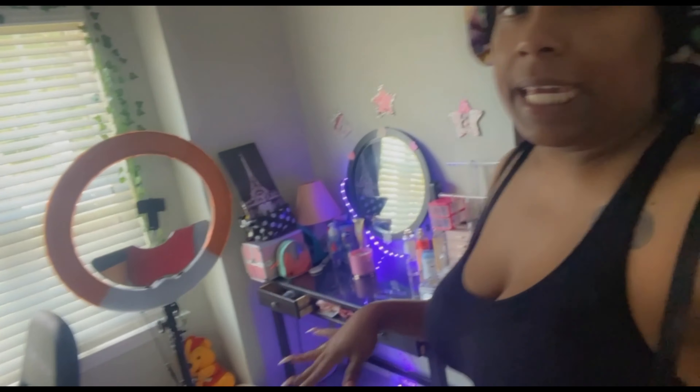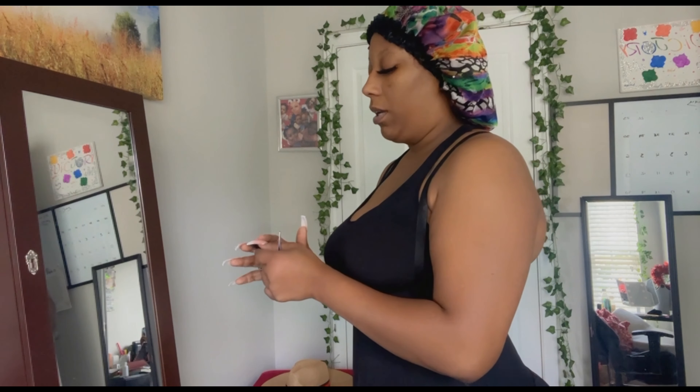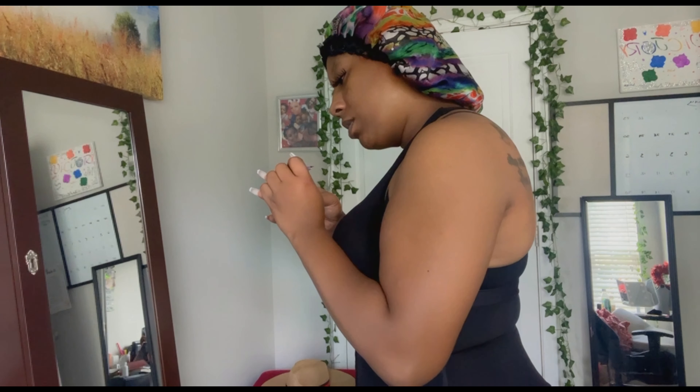I come in here to my makeup room — this is my workroom as well — and I do my makeup. This is my last stop where I do my touch-ups. Depending on how I feel, I'll either stand up or sit down to do my eyelashes or eyebrows. Because I need to move fast, I'm going to stand up and bust this one eyelash out real quick so I can go about my day.